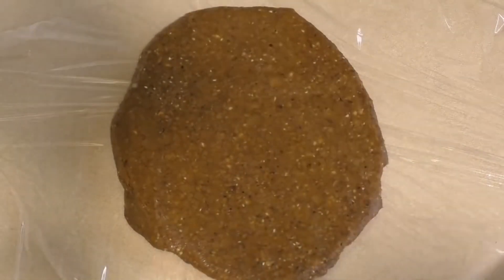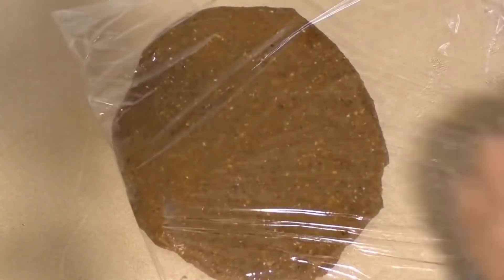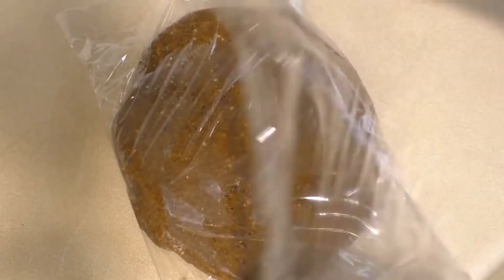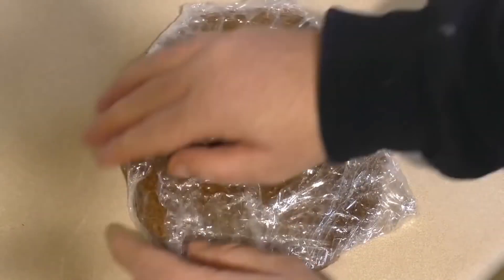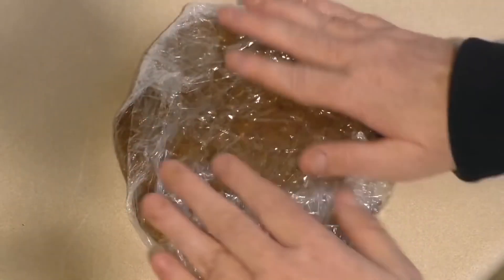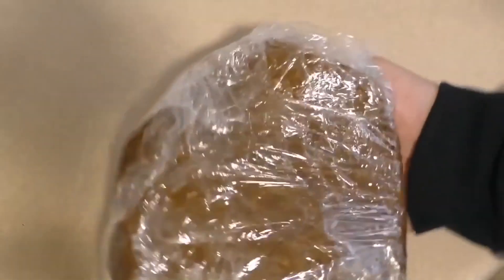What we're going to do is wrap this in some cling wrap — saran wrap, whatever it's called in your country — and just put this in the fridge to chill. About an hour or so should be plenty of time.